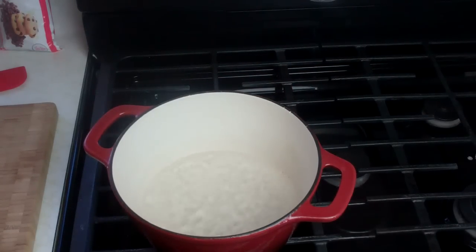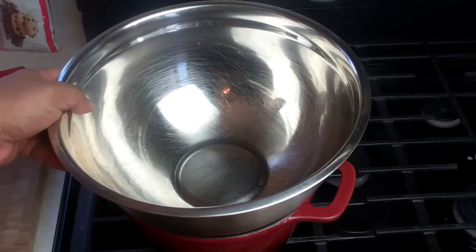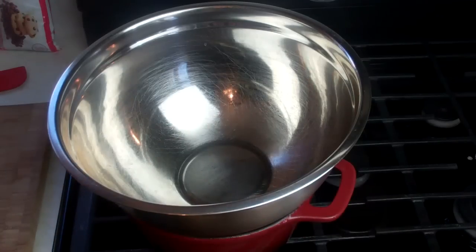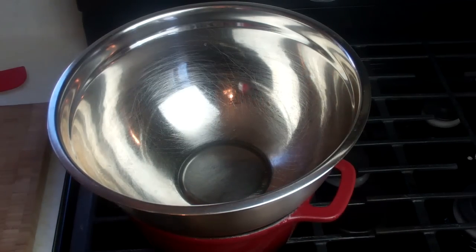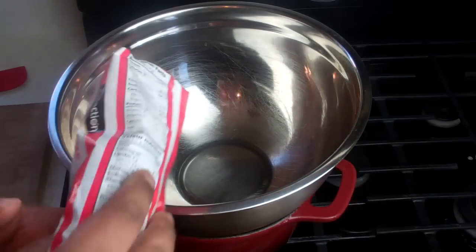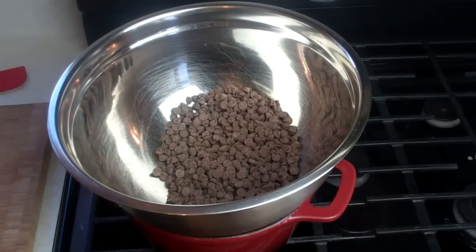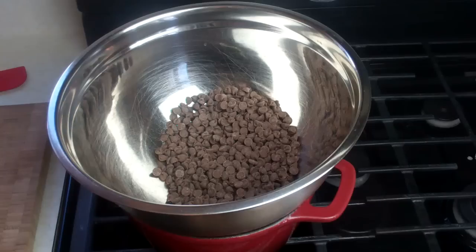My water has come up to a boil now, so we're going to turn that down all the way to low. Put the bowl on there — you want a big enough bowl that will fit in there nice and snug. The whole idea here is we're using the steam from that water, and this is considered a double boiler. I'm just going to go in with my chocolate chips. We're going to be using the steam of that water to heat the bowl, which will then help melt the chocolate without burning it.